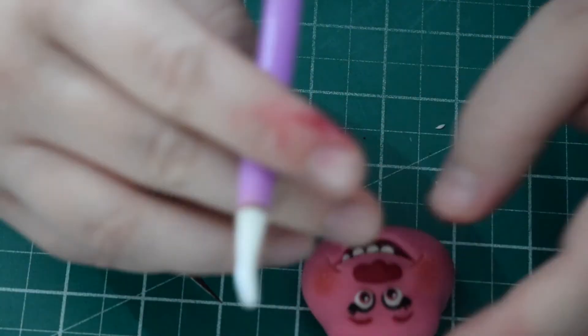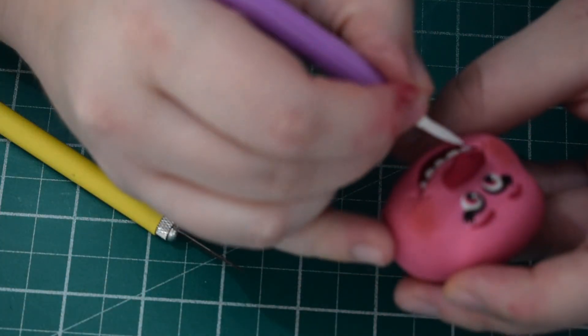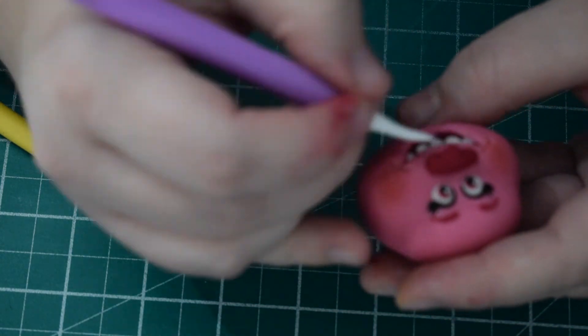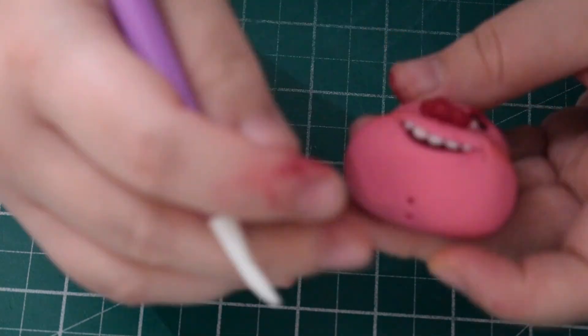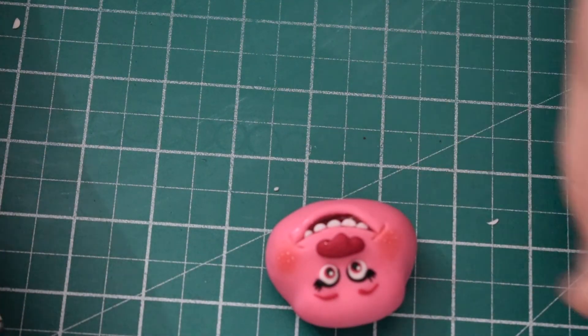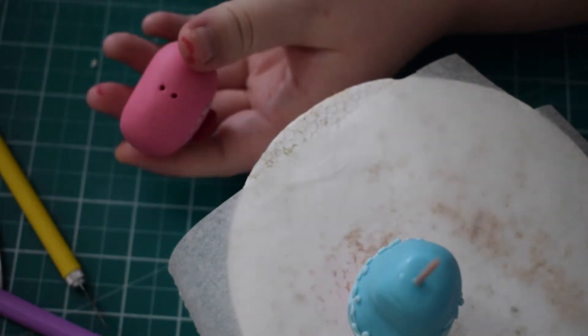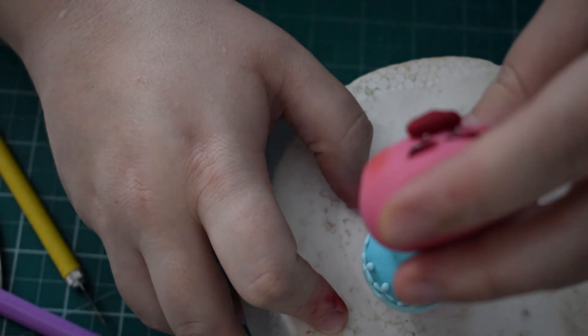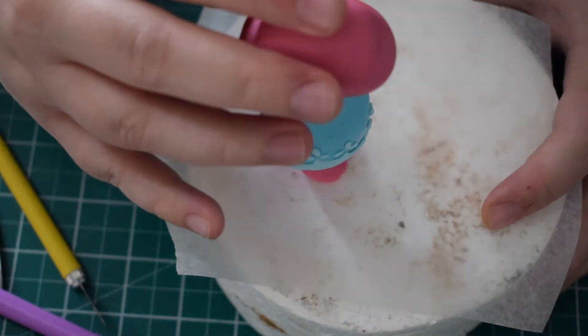Once you're happy with Poppy's teeth, we're going to stick the head on the body. Just a little bit of water on the cocktail stick and then attach it on. She may need some additional support — she shouldn't need it at this stage, but obviously when we stick Branch in she's going to need support to make sure the head doesn't come back and to keep the bodies together.